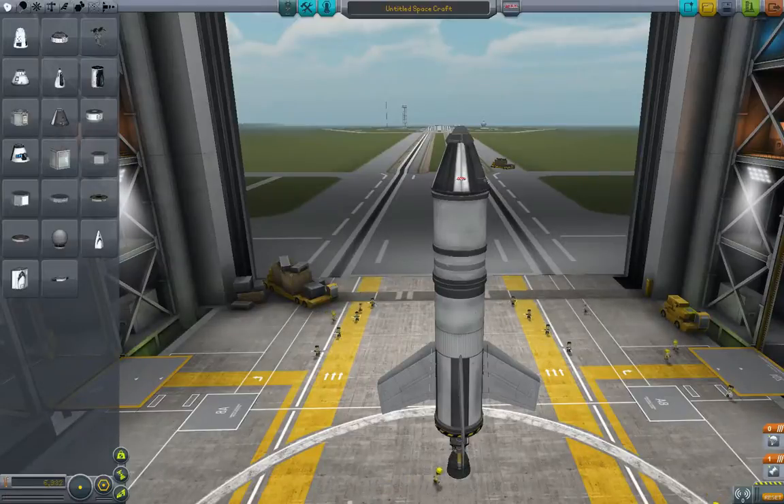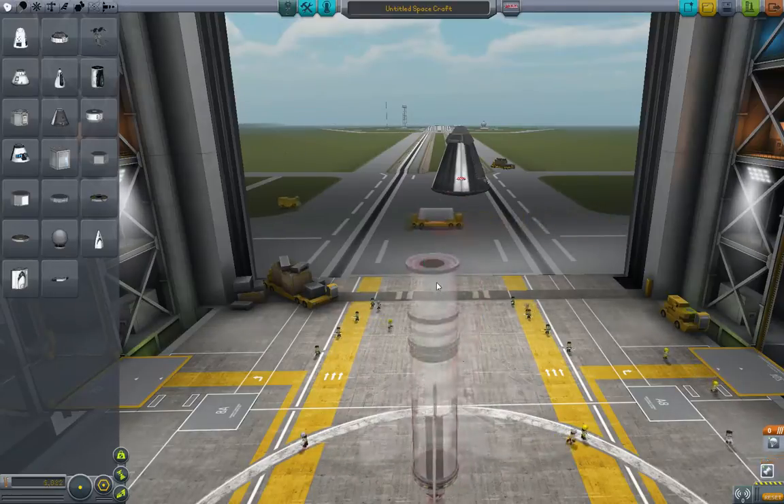Welcome back to 5-Minute Kerbal. We are talking about ways to add stability to rockets. One of the other ways we can do that is using RCS, that is the reaction control system.